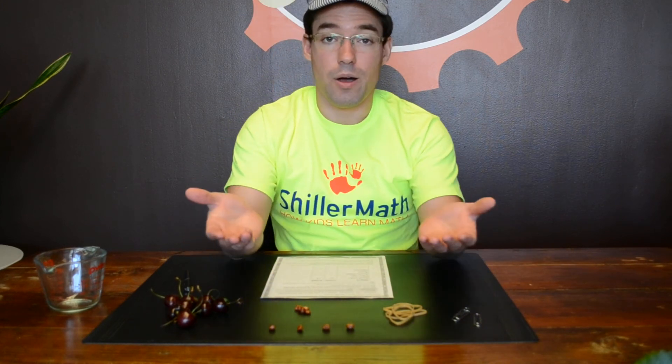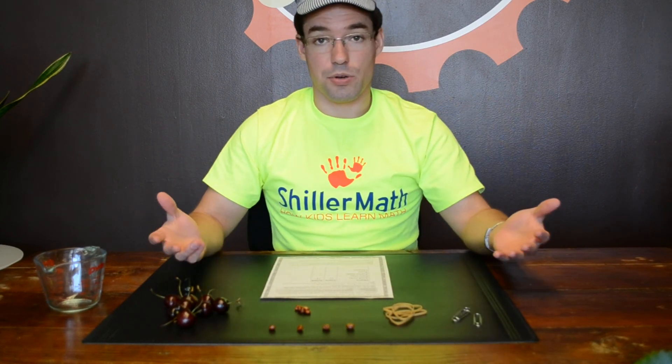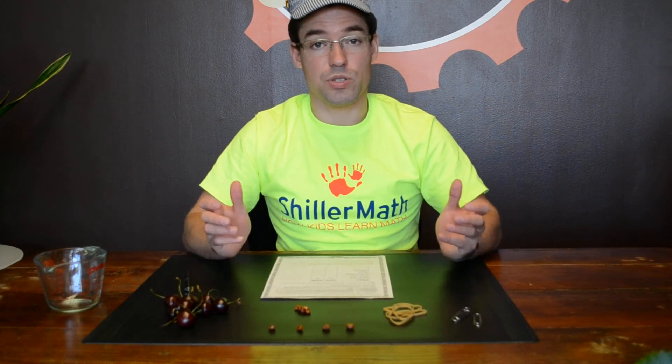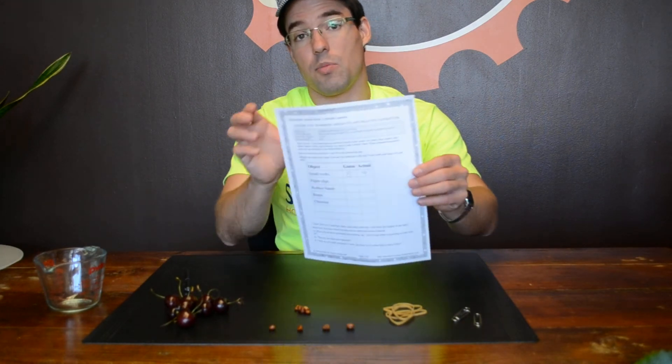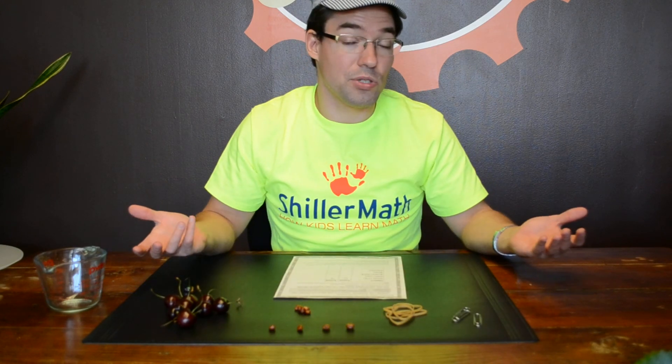I hope that helped you see how you can start using Montessori math secret number two — multi-sensory curricula — in your home school today. Go ahead and leave a comment below. I'm going to send out some more resources and sample lessons from our Math Kit 1 this week for you to try and see if it works in your home school. Thanks a lot and I'll talk to you soon.